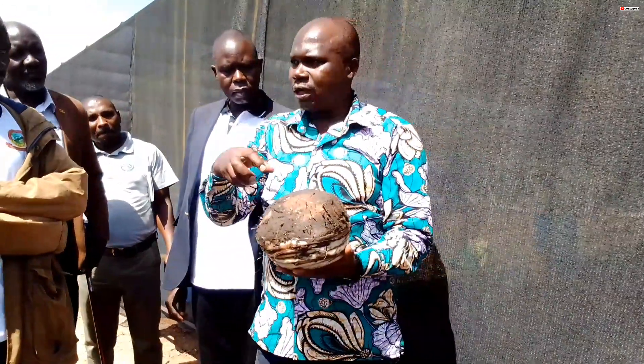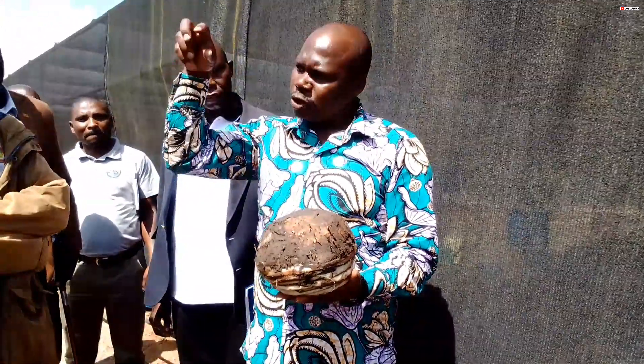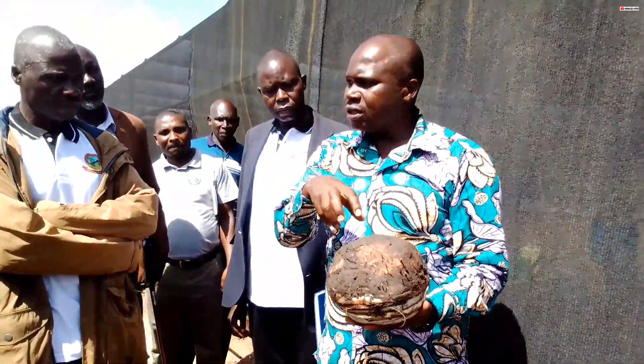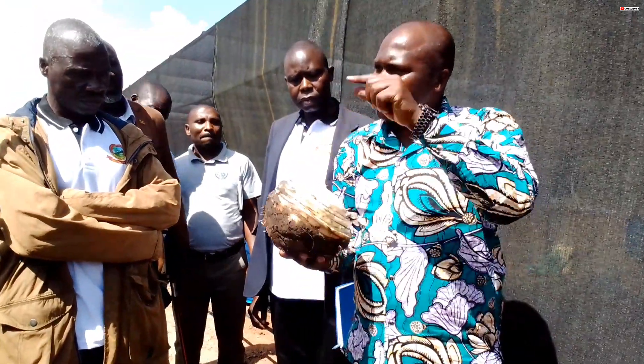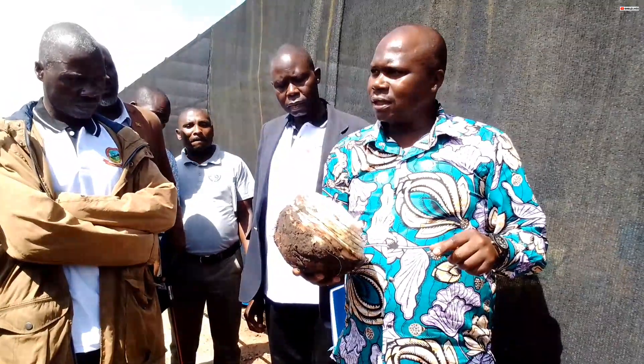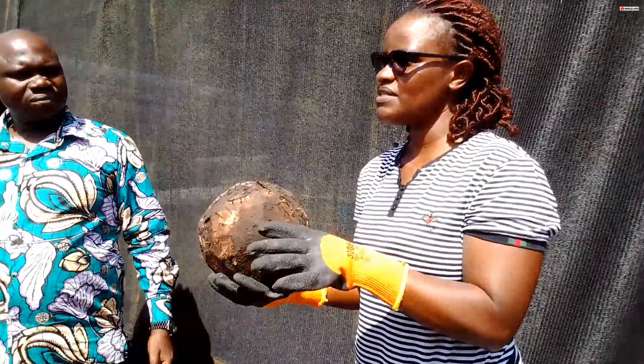When you look at those combs, there are some which have tunnels or holes that have been made by banana weevils. So there is a possibility that there are even eggs inside this one. That's why we are disinfecting it. But even when they are preparing, we make sure we don't include those which are damaged.